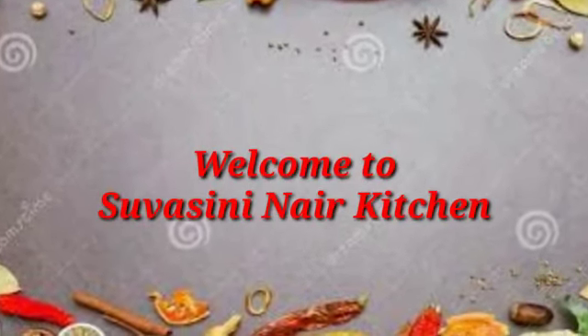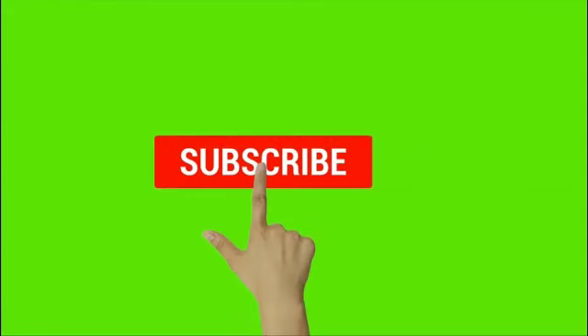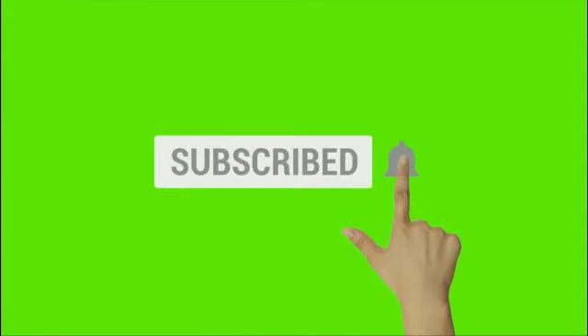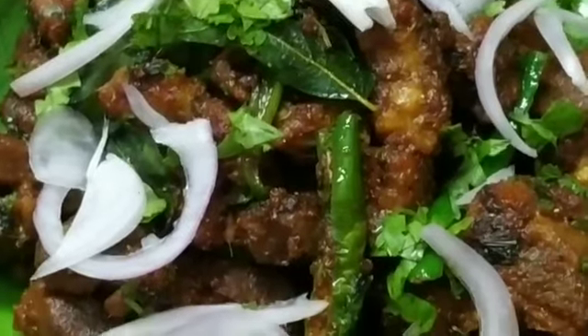Welcome back to Swastunayakechim. If this is the first time you are watching my video, please do subscribe and press the bell icon to get more updates. Today we are going to see how to make a mutton roast.